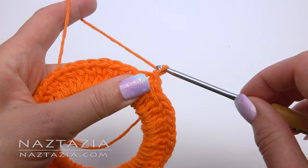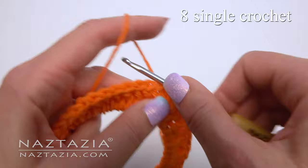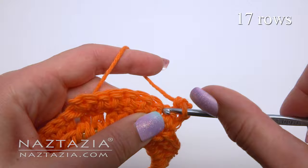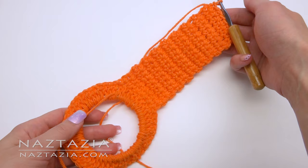Chain one, and make eight single crochet stitches across. At the end, chain one and turn your work. Continue making eight single crochet stitches across for a total of seventeen rows. This is what it should look like.